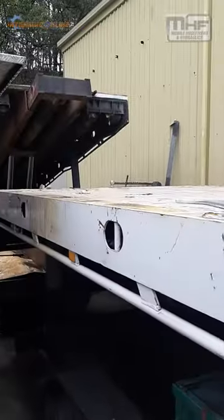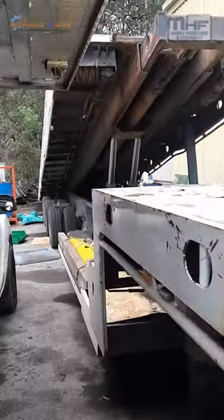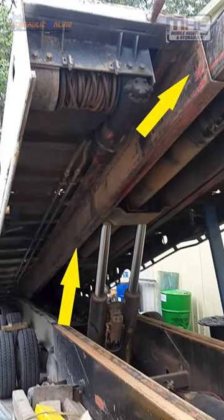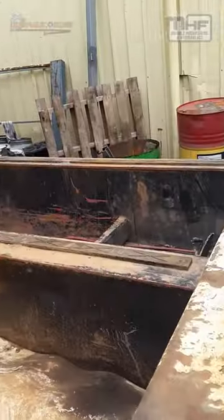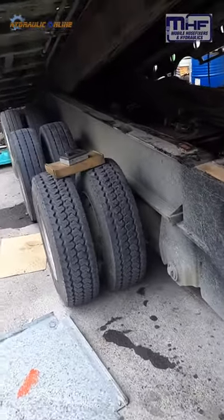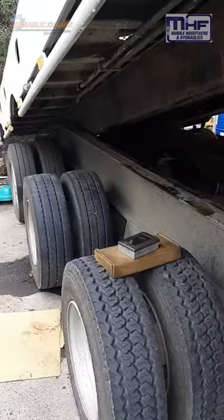My trailer this week guys — it's a tilt trailer. That part there extends in and out, as you can see. But also the whole trailer extends in and out, and the way that happens is they put the brakes on.